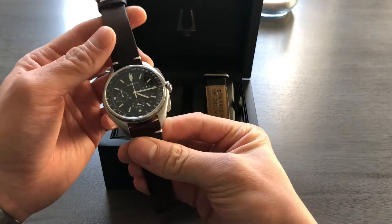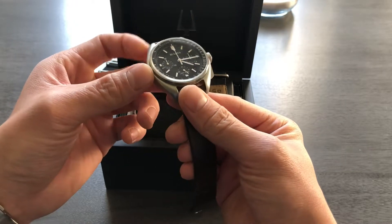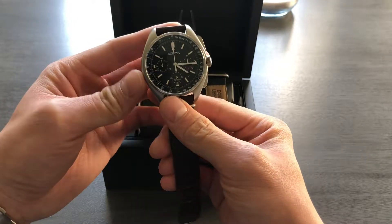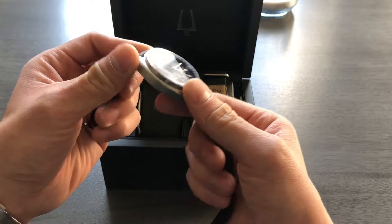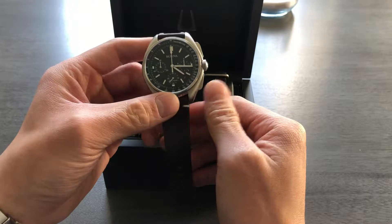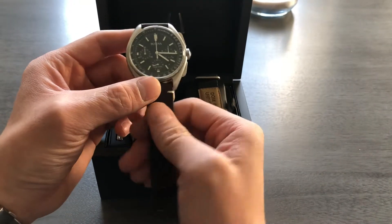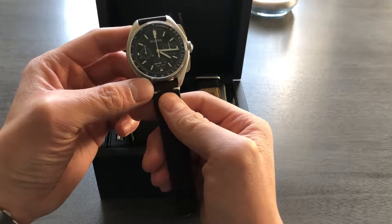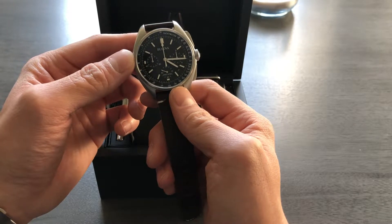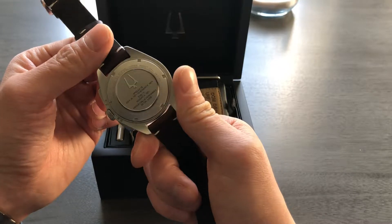This watch has some interesting history to it. If you watch some of the other videos or read some of the other backstories on it, this watch actually went up to space back in 1971. Long story short, Omega was the official company to manufacture wristwatches for the astronauts, but Bulova actually gave this watch — or the original watch — to David Scott, who was an astronaut on the mission, and they had him kind of secretly take it up to space.